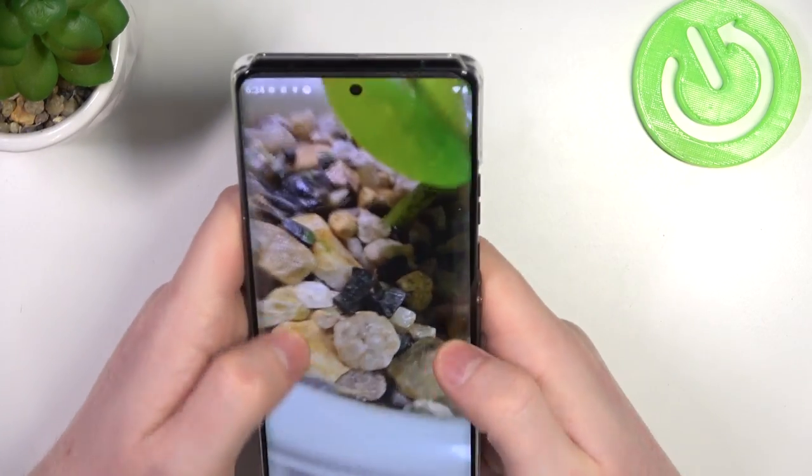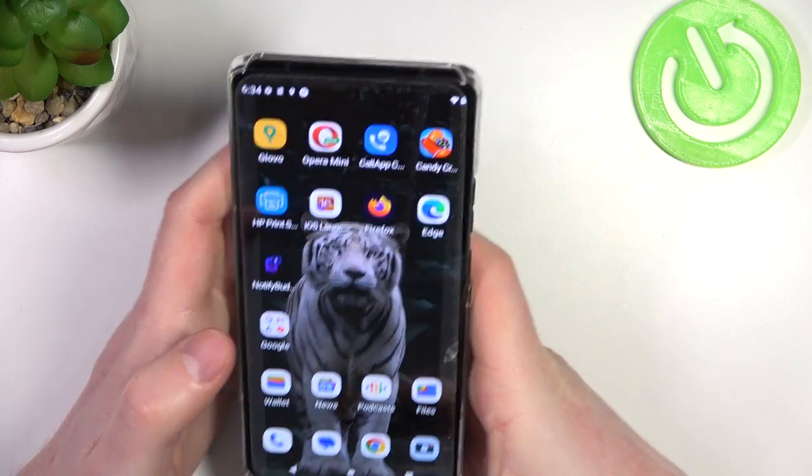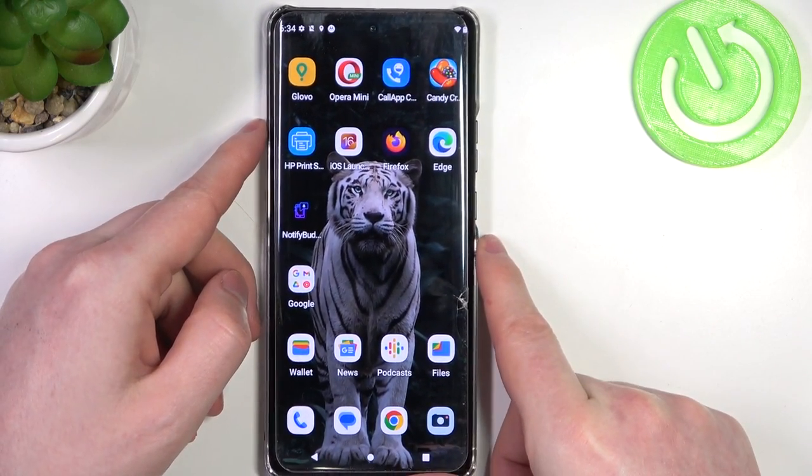Now let's check it out — and that's how we make a macro photo. That's it for this video, hope you liked it. Please consider subscribing to our channel, leave a like, and a comment below.